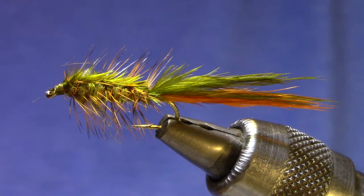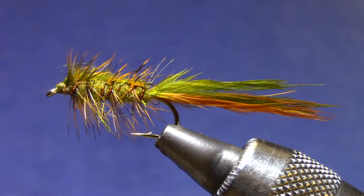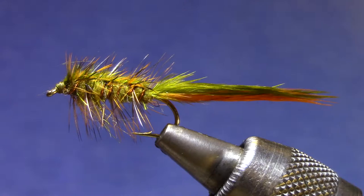Good evening, welcome to Marty's Tying Bench. Tonight I'm putting together kits for this week's Vice Squad, and the pattern I've chosen is a Denny Rickards pattern — a Stillwater Nymph.